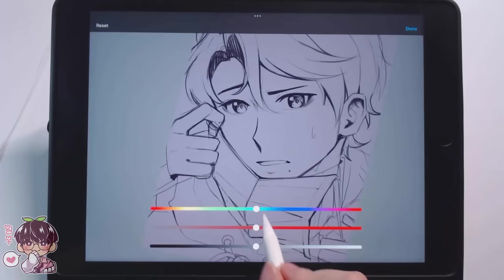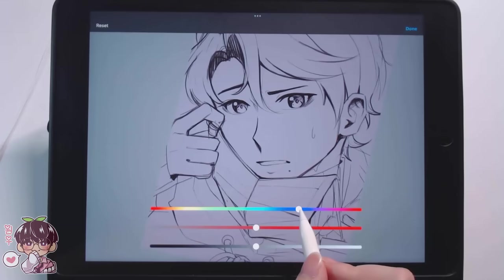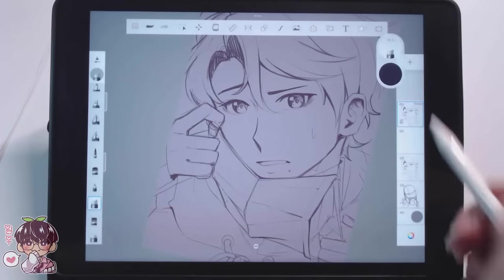Right here I'm adjusting the color of the sketch before getting to the actual coloring portion, just to make it look a little bit softer so we can prep it. But before we get into the coloring process for Masaki, I wanted to let you guys know about Tokyo Treat and Sakura Co.